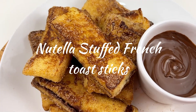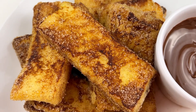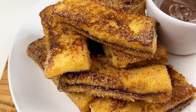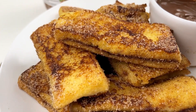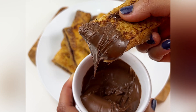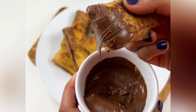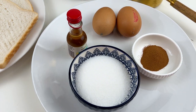Hey everyone! Today I'm gonna share one of my most favorite recipes — Nutella stuffed French toast sticks. Oh my god, these are absolutely to die for, super soft and packed with warm Nutella. Kids absolutely love them; you can put them in their lunchboxes or enjoy them at breakfast. These are incredible, so let's start today's video!